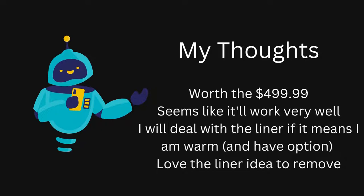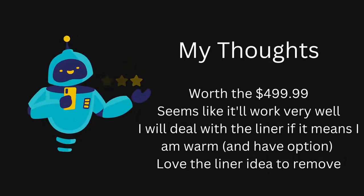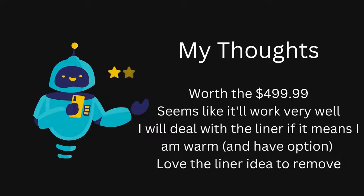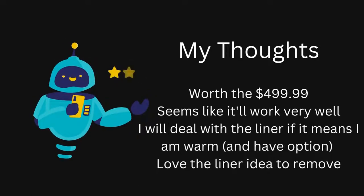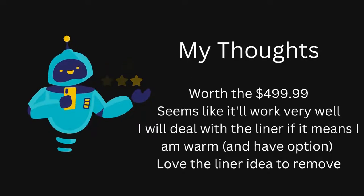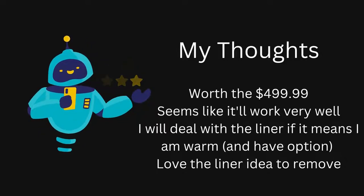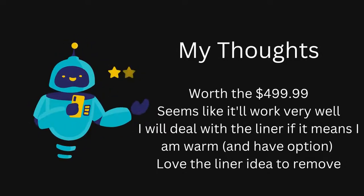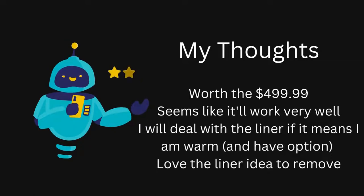So overall, what do I think? My thoughts are yeah, they are worth the $499.99. They seem comparable to other waders — a good option that will fit very well and work very well. I think I can deal with the liner if that means I'm warm while hunting, and if I do get up and start hiking around a lot, I can take that liner out. I really like that idea. The zipper seems good and everything seems like it's thumbs up.